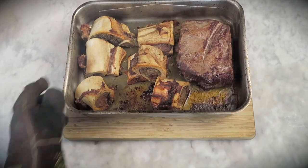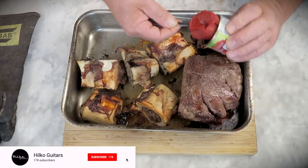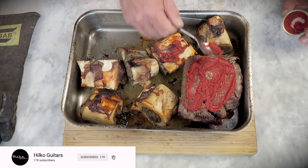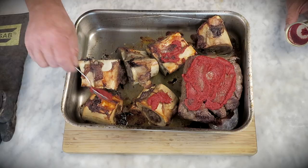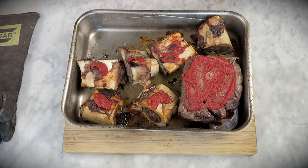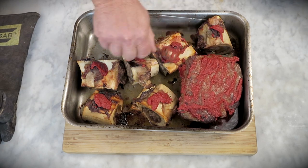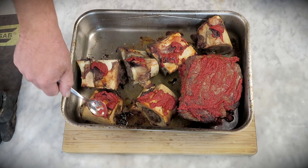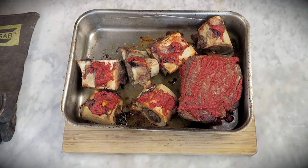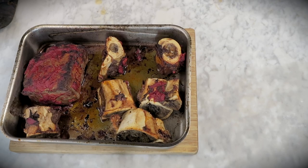After about 30 to 45 minutes the meat is nice and brown. We're gonna turn it around and coat it with some tomato paste. The paste will do some magic — just do it. Once everything has got a nice smear of tomato paste, whack it back into a 180 degrees Celsius or 350 degrees Fahrenheit oven for 15 to 20 minutes. Don't let the tomato paste burn — this will be bad.